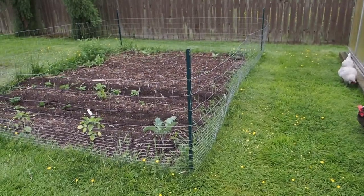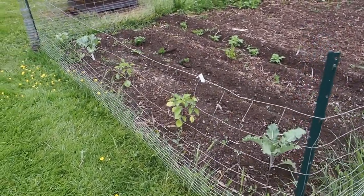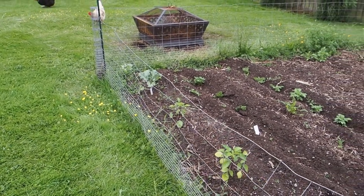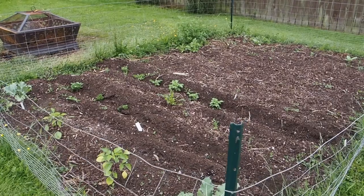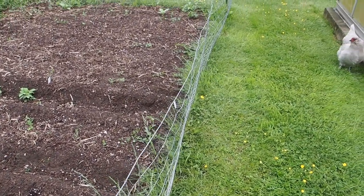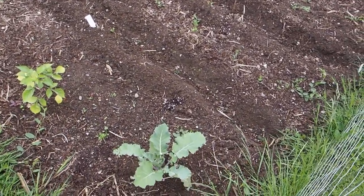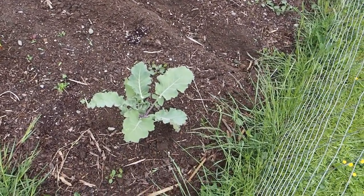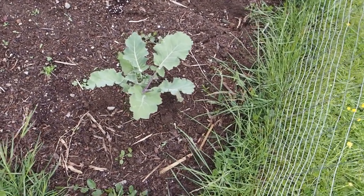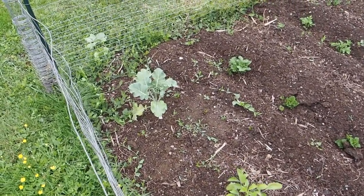We've also got this in-ground bed. This is the only in-ground bed we have and it's already got some rabbit fencing surrounding it, because we had a lot of problems last year with the rabbits getting into this particular bed. This is the same wire fencing we'll be using where the green plastic stuff is right now. In this bed so far we've got our summer purple sprouting broccoli — I've got two of those, one here on the corner and another one over here in this corner.